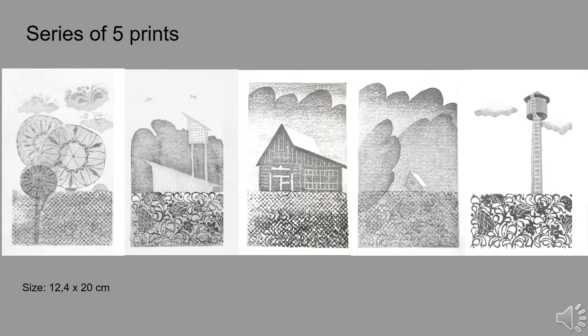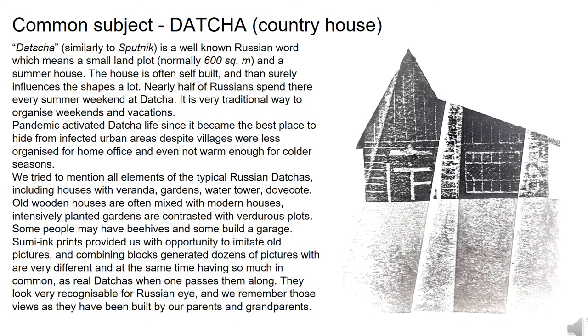These five prints look very close to what was planned on sketches. Each has a size of 12 cm by 20 cm. It is evident here how compositions were organized with the help of the fence, which separated the foreground from the background. We chose a summer house — dacha — as the main subject for the series, reminding us of summer vacations and our childhood. Dacha, similarly to the word Sputnik, is a very well-known Russian word internationally, meaning a small land plot of normally 600 square meters and a summer house there. The house is often self-built, and that surely influences the shapes a lot.